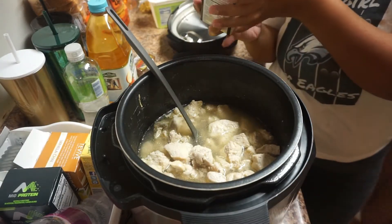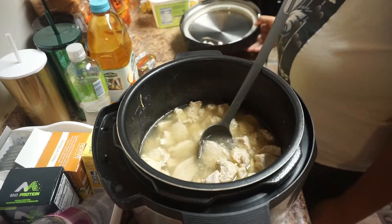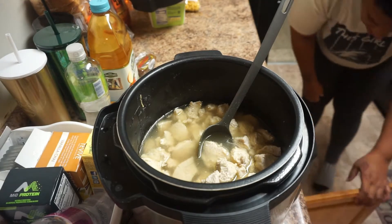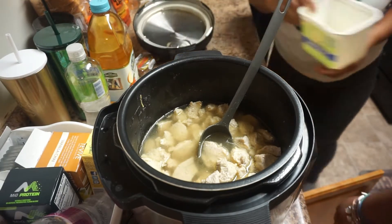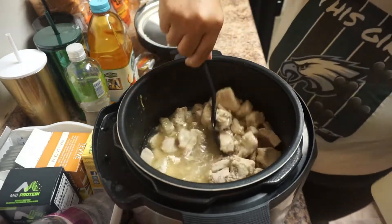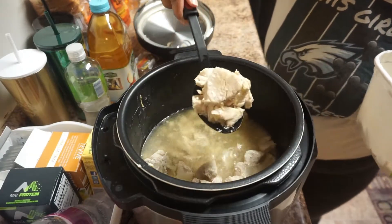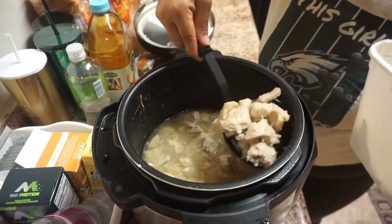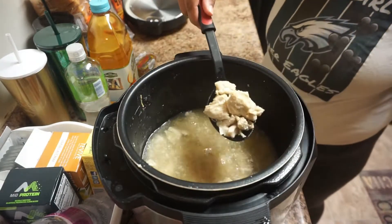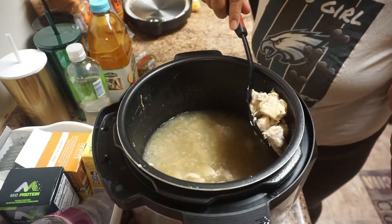The chicken is done now. I didn't set it for that long, but after it cooked down I realized the pieces were kind of big for chicken noodle soup, so I wanted to cut them down a little bit smaller. I got a bowl and I'm going to take all the chicken out and start to cut it up on the side, and I'm going to add my vegetables into this same chicken stock.